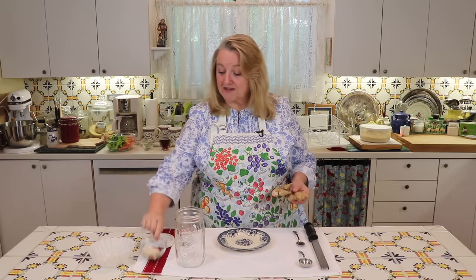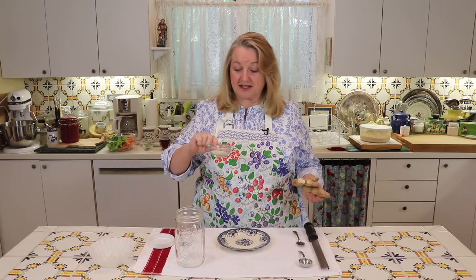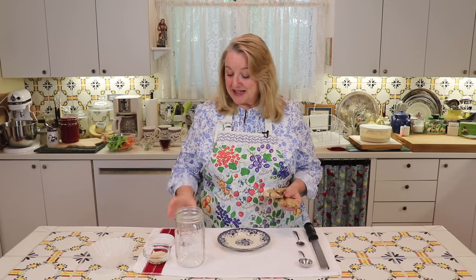A ginger bug is very easy to make. What we're going to need is two heaping tablespoons of grated ginger, one tablespoon of sugar — you just want to use plain white sugar. I've got organic sugar, but even if it's not organic, that's fine. The most important thing is that it's plain white sugar. And then you're going to need about two tablespoons of filtered water.